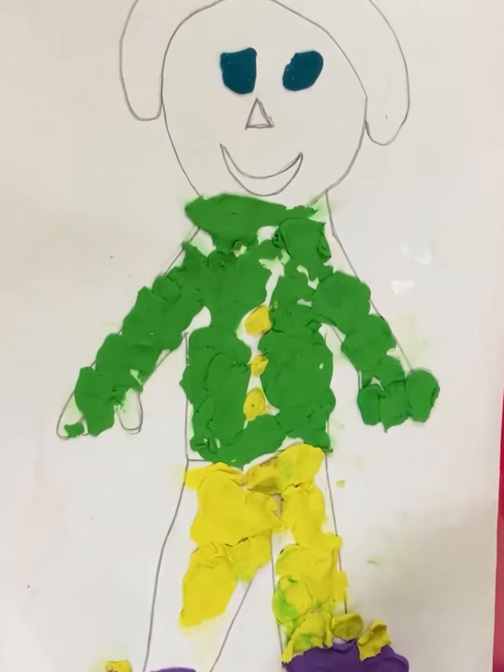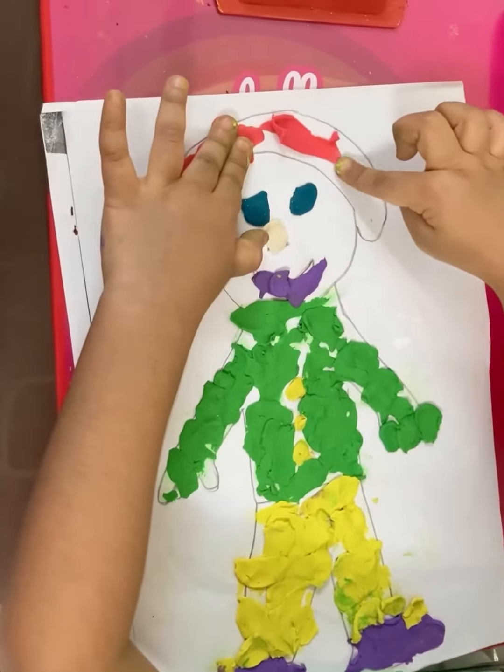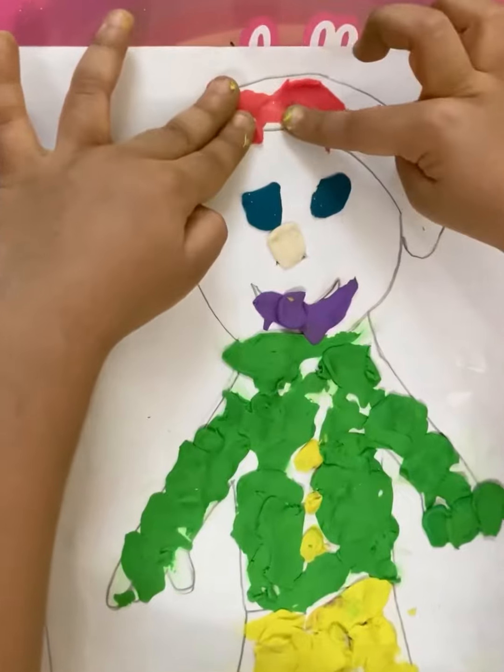Which color are you doing now, Arohi? Orange. Which color is this? Green. Very good. Green.